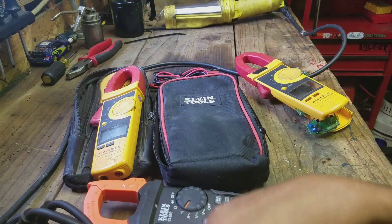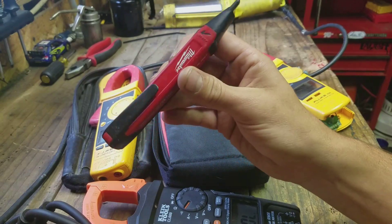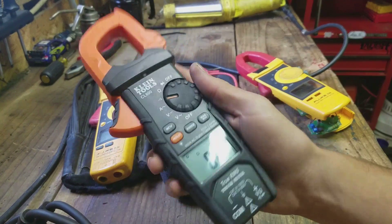You're not going to test some 480 volts with this and be like 'okay, it's off.' This isn't good enough technology to trust with dangerous voltages like that.